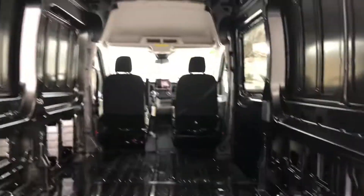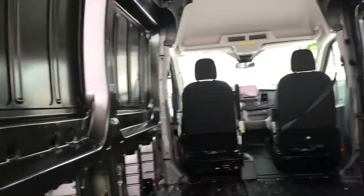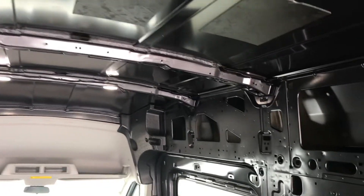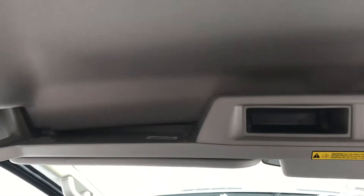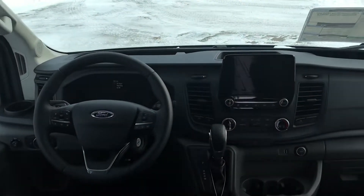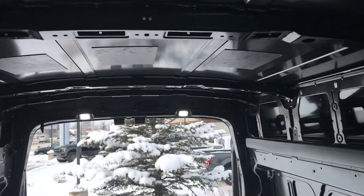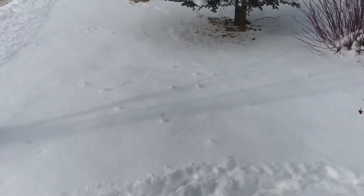These doors open nice and easy. As you can see, it's the high top — there's tons of room in here. I'm going to send you a full equipment list with all the accessories and so forth. I'm six foot four and I'm standing up just fine in here, with a couple inches even to spare. Lots of room on the inside of this one.